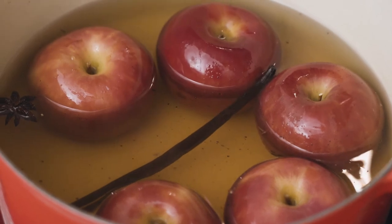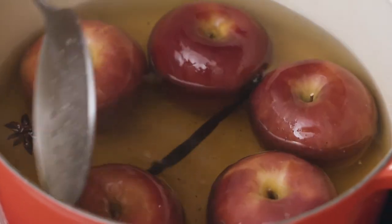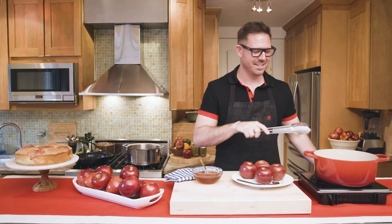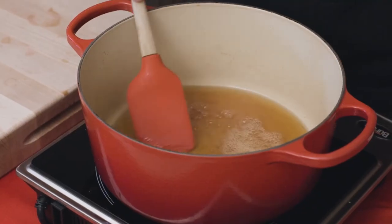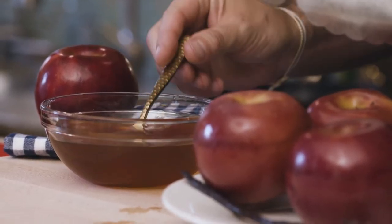The apples have been poaching for about five minutes. I'm going to take a slotted spoon, turn them over, and let them poach five minutes more so they're nice and soft. Our apples have been poaching for about ten minutes and they're nice and soft to the touch. We're going to boil our poaching liquid down for about 20 minutes until it gets nice, thick, and golden like this.